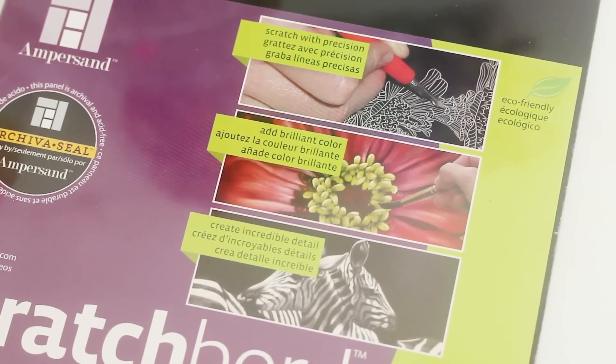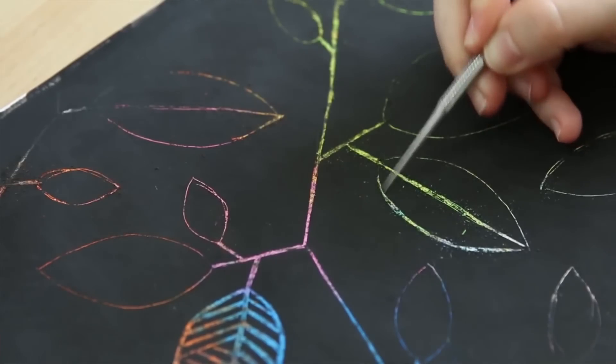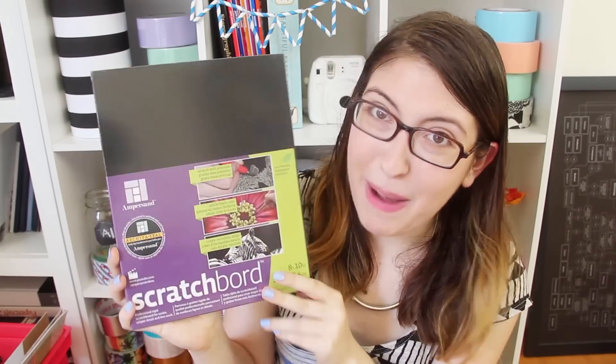And finally, one last thing. When I was at Michael's, I picked up a scratch board, which you can scratch away to make a drawing. You can definitely make these yourself — Sea Lemon just had a really good video about how to make this — but if you don't want to do that, you can always just buy one.